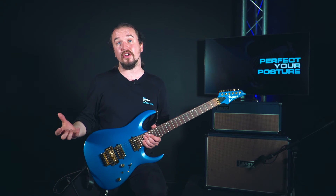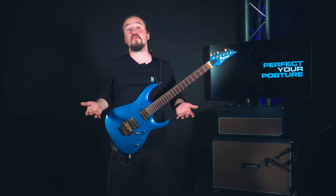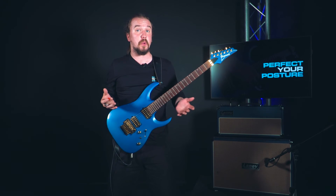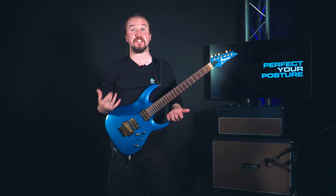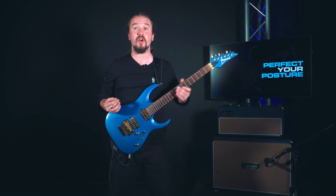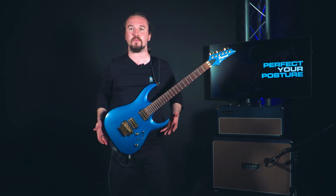So let's have a look at how this changes when I'm standing up playing the guitar. Now I'm stood up — let's look at the differences between sitting down and standing up and whether my posture is affected at all, which in short it isn't. A lot of what I've said about posture sitting down applies for standing up as well. I'm still having the guitar flat against my body and I still want to keep the neck at about a 30-degree angle — it's just how we position the guitar with our strap while we're stood up that makes a difference.